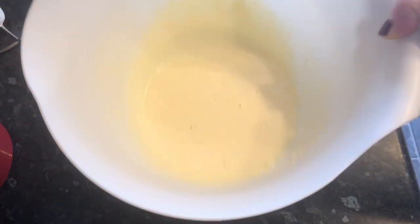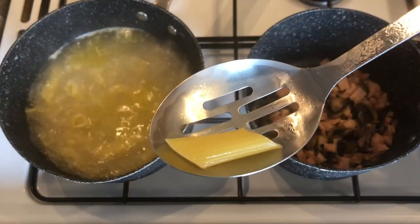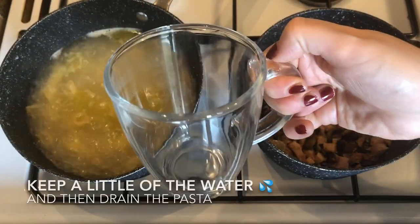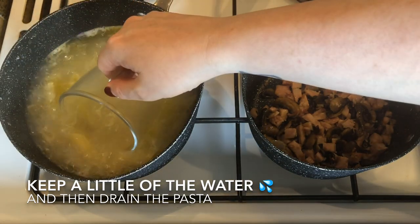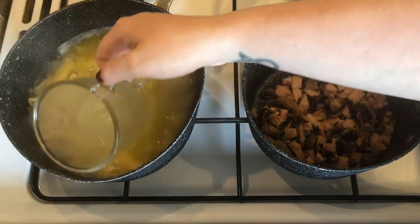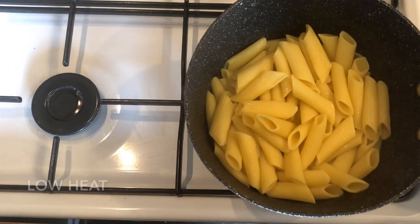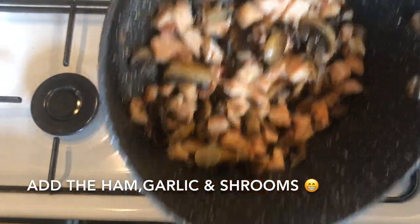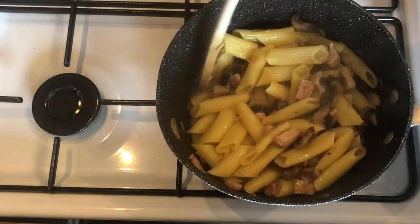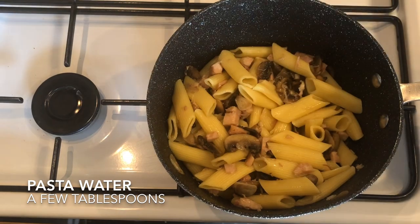That's that done — like I said, it's super simple but really tasty. By now your pasta should be ready. You don't want it super soft; you want it al dente, which means there's still a wee bit of bite to it. Once your pasta is ready, remove a wee bit of the pasta water — just a few tablespoons — as this will help with your sauce. Then drain your pasta and pop it onto a low to medium heat. You don't want it too high or your egg yolks will scramble. Add your mushrooms, ham, and garlic from earlier and give it a gentle stir to coat the pasta.